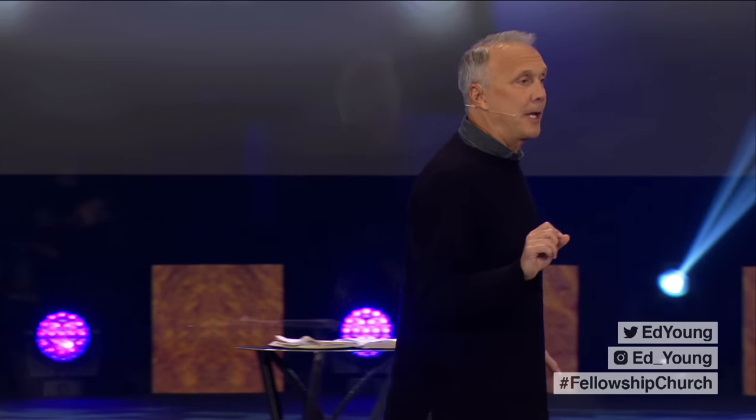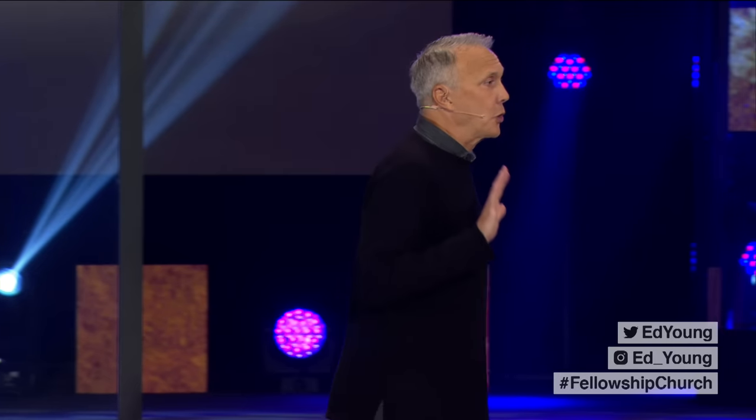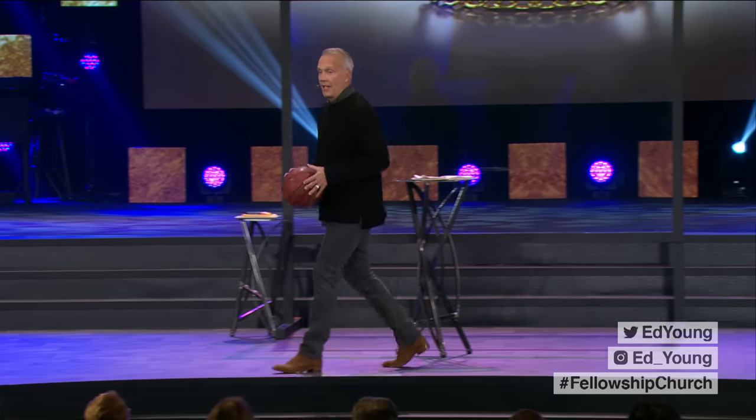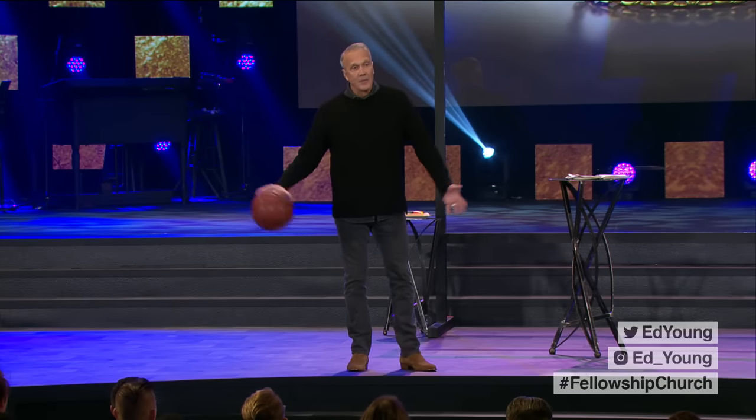I'm going to teach you from the right side how to shoot a proper layup. It's astounding because a lot of people don't know how to shoot a layup, even college basketball players — they don't have the correct form. I used to do a lot of basketball camps, talked to a lot of people about it, and shot a lot of layups, especially at Florida State. I led the country in scoring — warm-up scoring. Hashtag shooting layups.